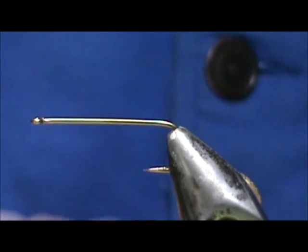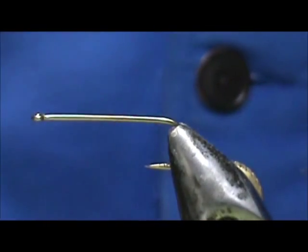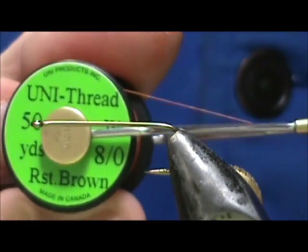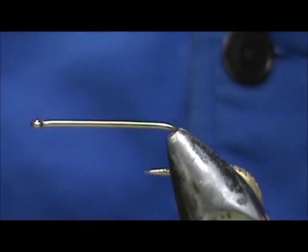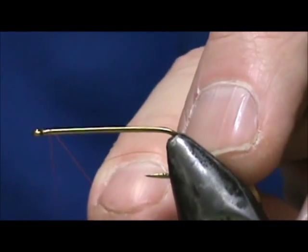I have here a 4X long size 8 streamer hook. I'm going to use a rusty brown 8-aught thread and we're going to put a base of thread down.